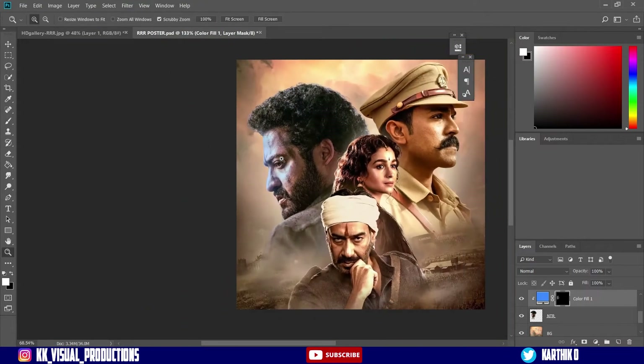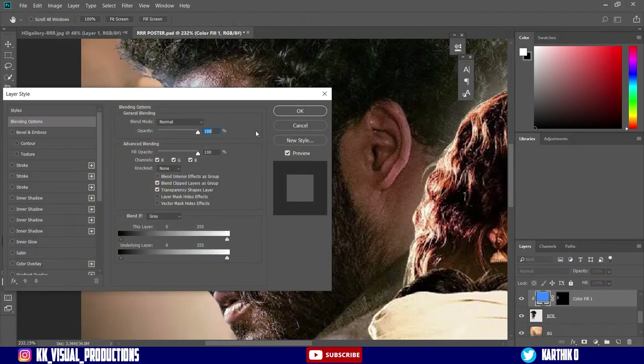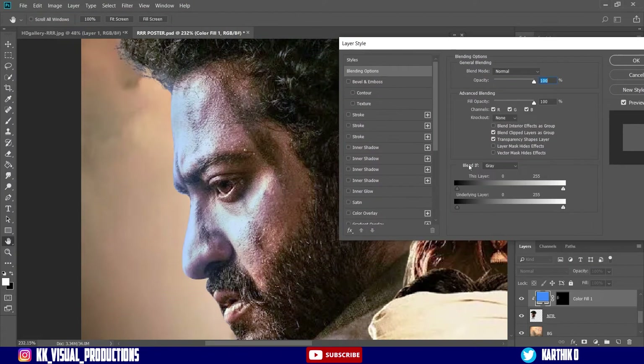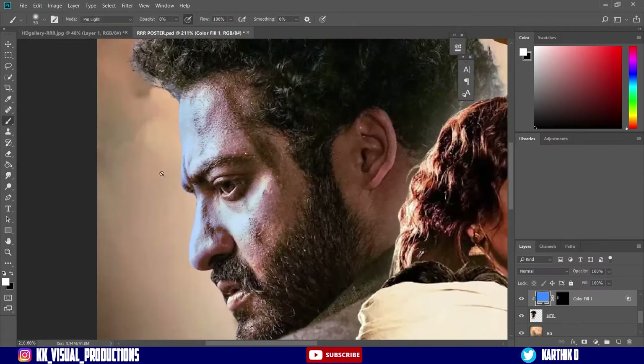Now we have to add the texture. We have to add that layer. We have to add the blend fill. Then add the E arrow to the underline layer.